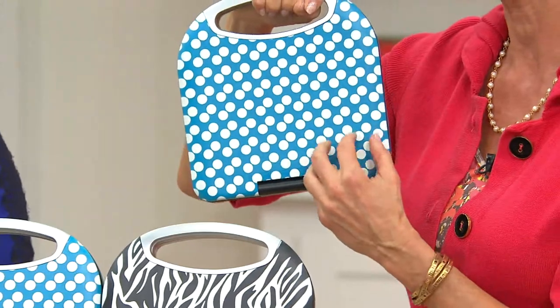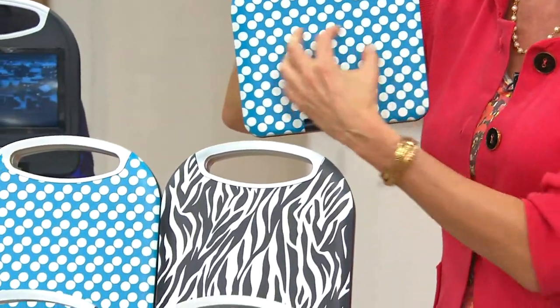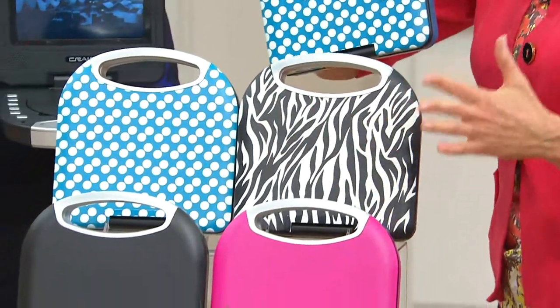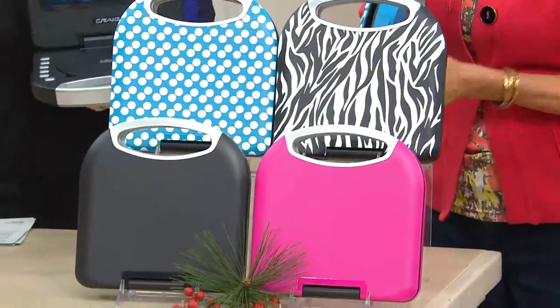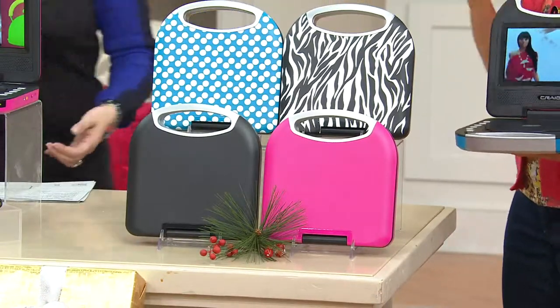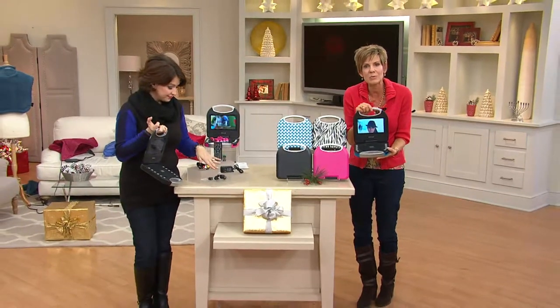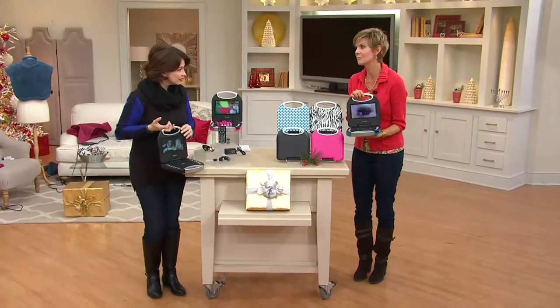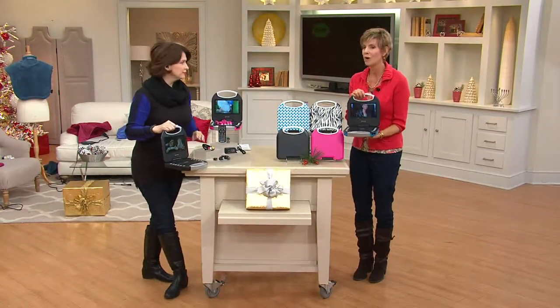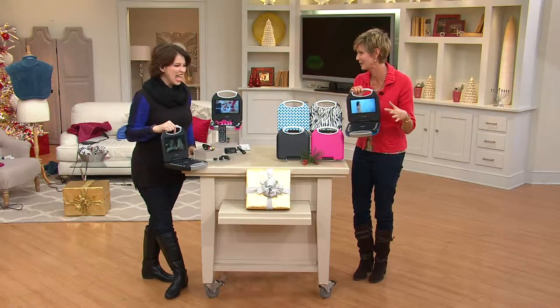These great colors are great for all ages, and you get to personalize it by picking one you really love. So your 13-year-old daughter can take her DVD and go up to her own room — you know what she's watching because you've got the DVD — and she can be off in her own little space, or take it down to the basement. Or maybe you want to use it for a yoga DVD and give yourself a little time on your own.